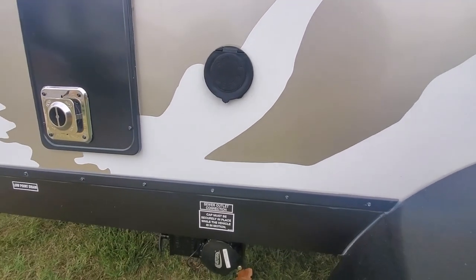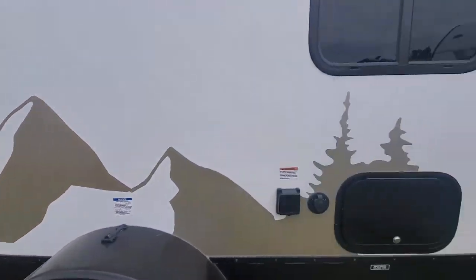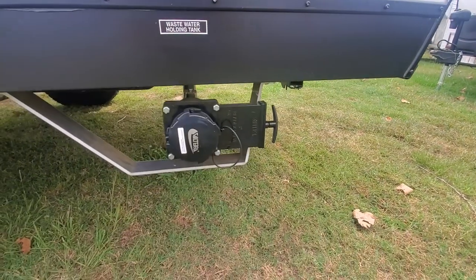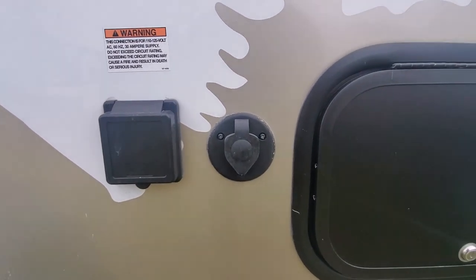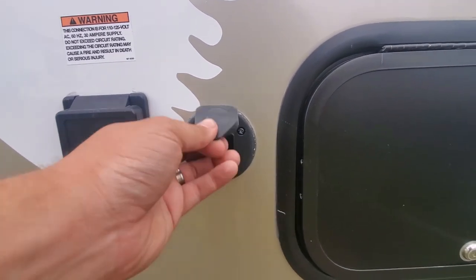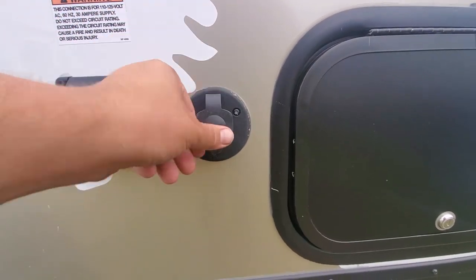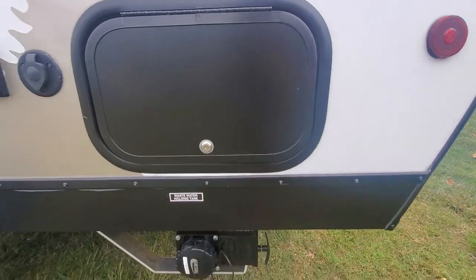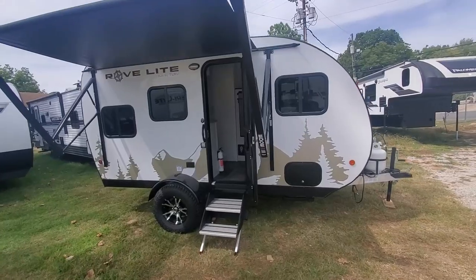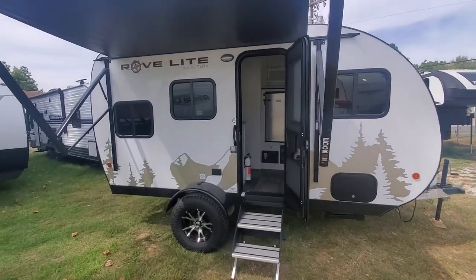Here is the spray port that cleans out the gray water and the black water tanks. Here are the outlets for the sewer and the gray water tanks. Here is the electrical plug-in twist lock. This is for your television — that's where you plug in the antenna. And this is the back part of the storage.